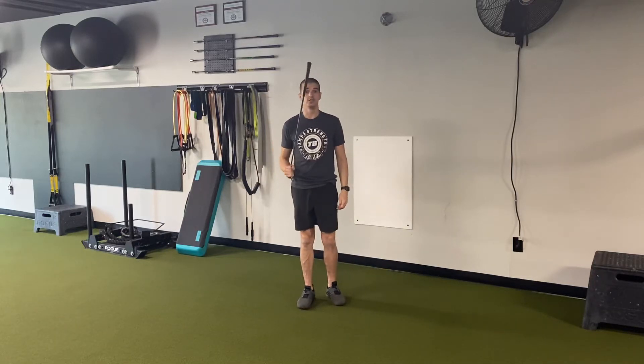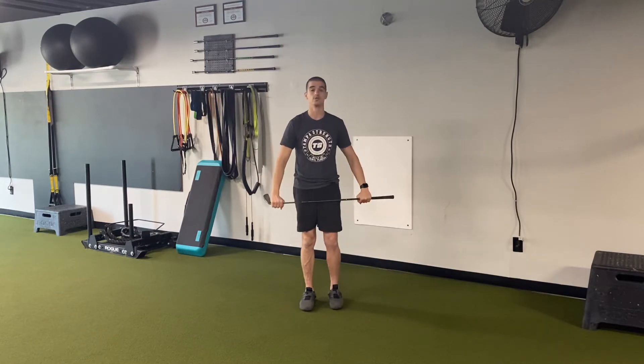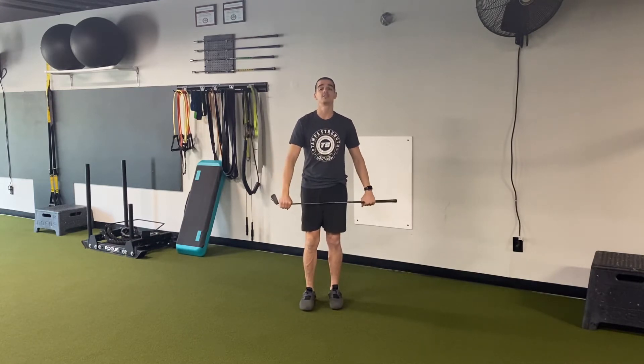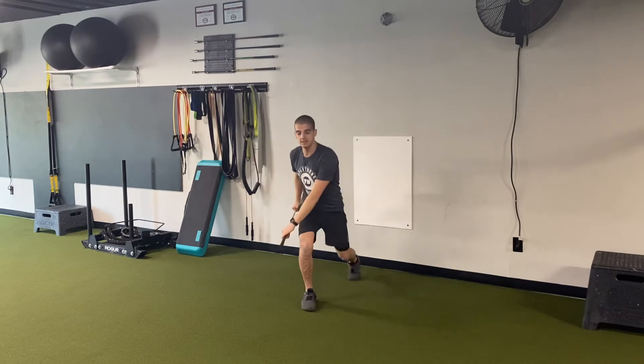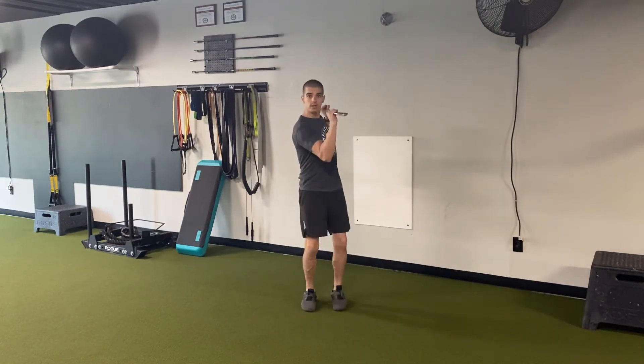This is reverse lunge to uppercut. I'm gonna have my club like so, over-over grip. I'm gonna step the opposite leg back, pull the club to this side, and then step up, uppercut.